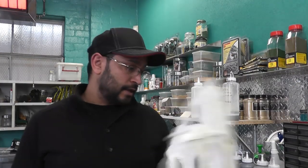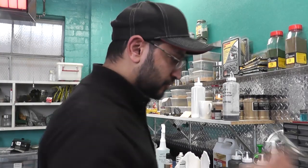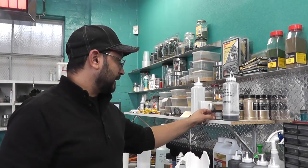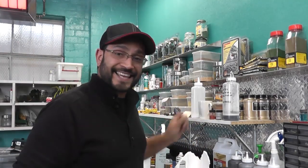So first step is to paint this black. I'm going to use an airbrush — you could use a cheap one. I'm using my Badger Anthem with one of these little bottles at the bottom. We'll hook that on there, spray it, and we'll be done in a couple of minutes.